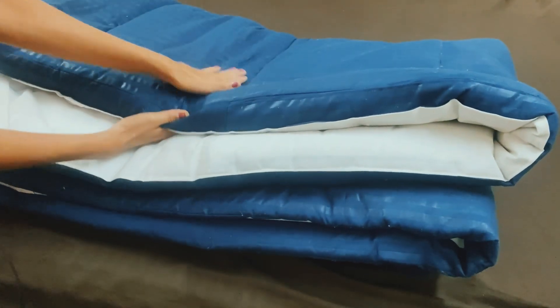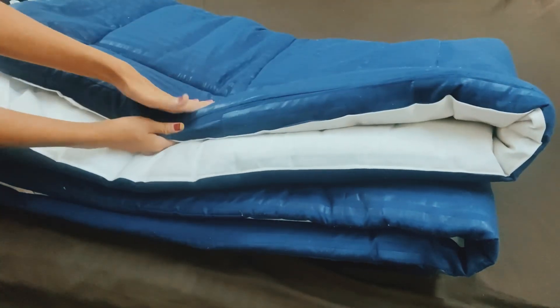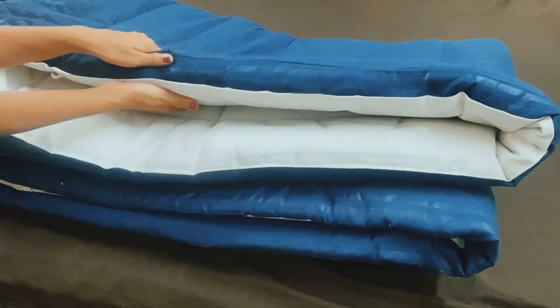If something falls on it, it won't leak — it won't go on the mattress. So I wanted to put it on the mattress for protection.